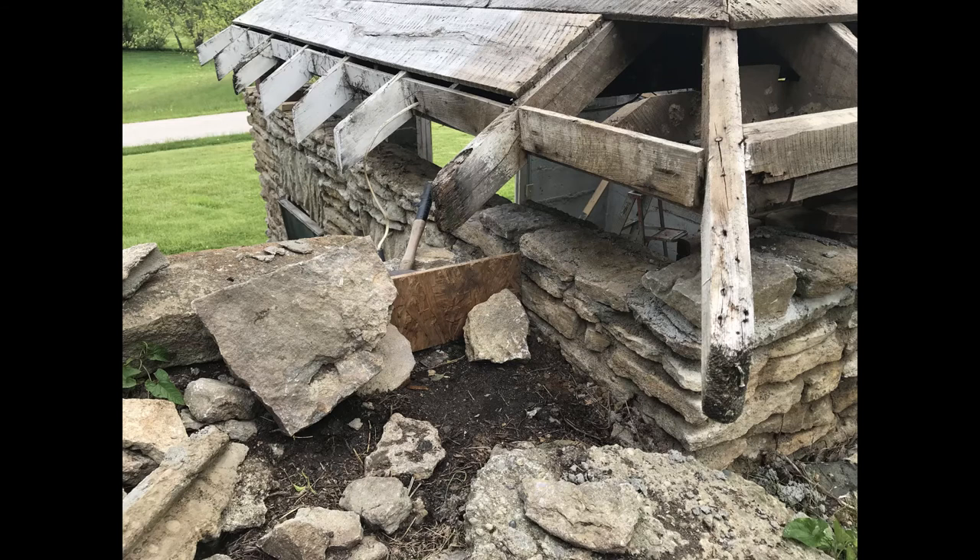Part two of the milk house project. Here's the situation. Since I jacked it up, the back corner is much better.